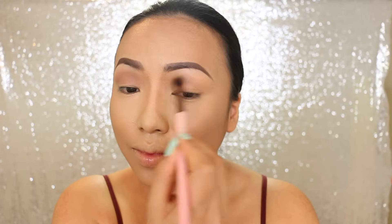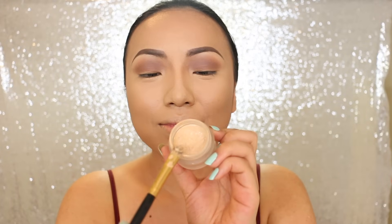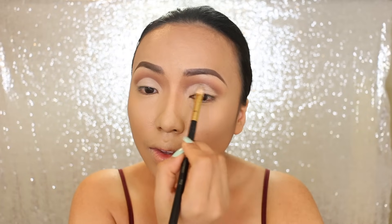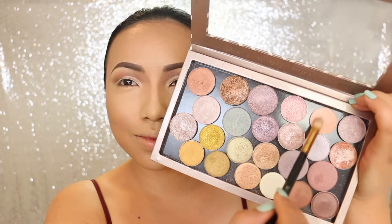I'm starting the eye makeup now. First I'm using the base color — she usually does like a brown eye with a lighter cut crease. So once that's done, I'm going to take the creamy concealer and just carve out the crease. On top of the cut crease, I'm going to apply this pinky peach eyeshadow. With a lighter base, this color is really going to pop.